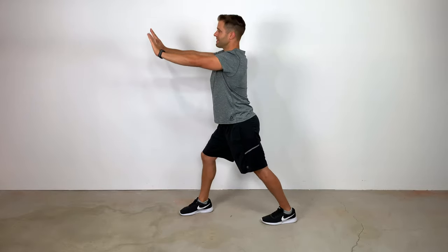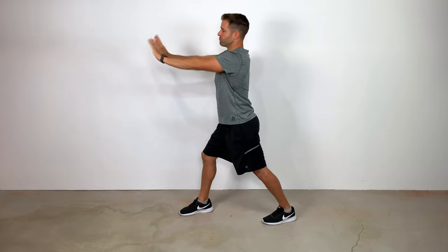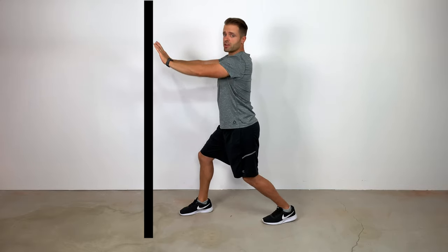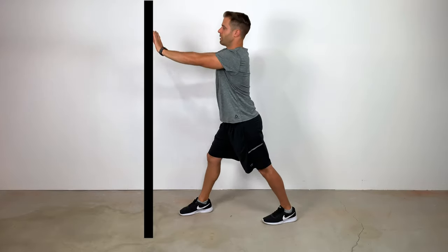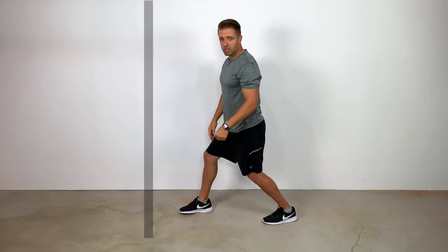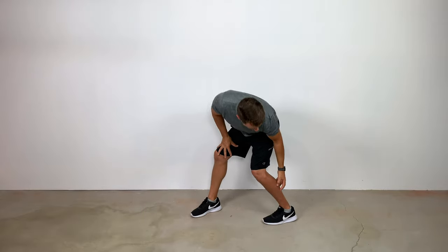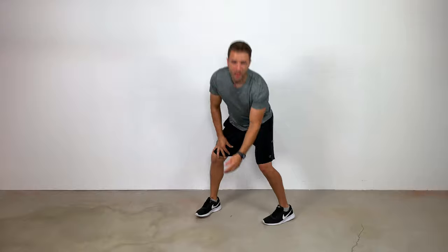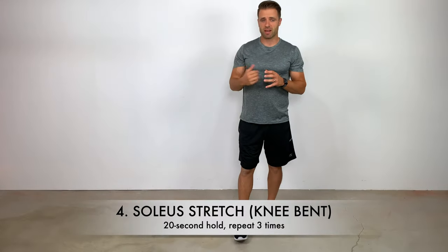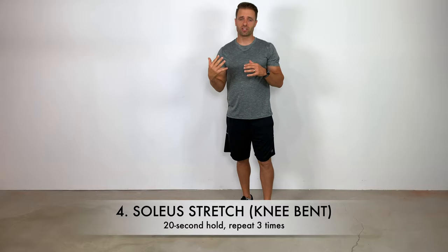What you'll do is get into that same stretch position — pushing on a wall, knee straight — but then all you do is just unlock your knee. It's not a very big movement; I went from knee straight to knee unlocked as I'm pushing on that wall. As I perform that stretch, all of a sudden I feel that way down low, almost in my Achilles tendon. That tells me that I'm stretching in the right spot.